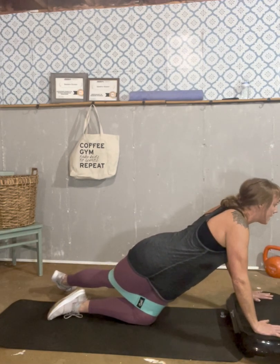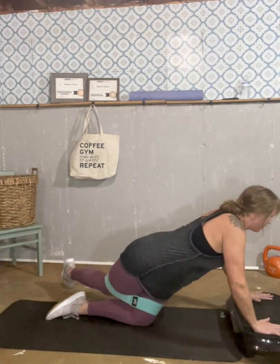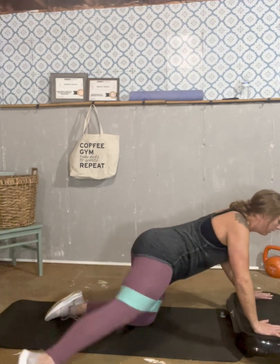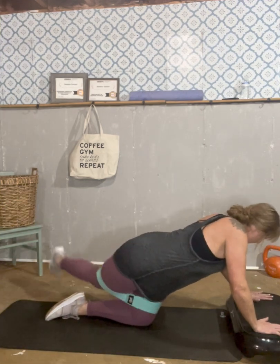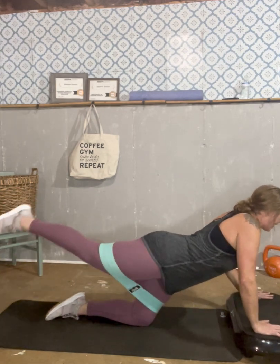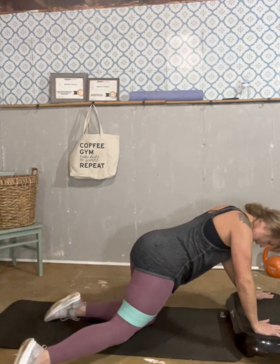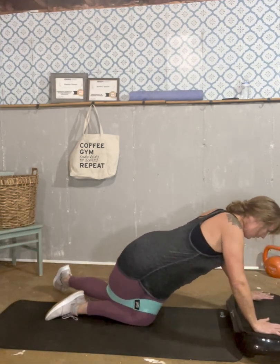Get in position and go: one — make it nice — two, rainbow, three, four, five, six, seven, eight, nine, and ten. Good.